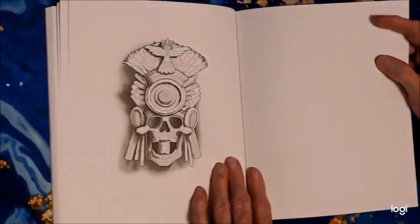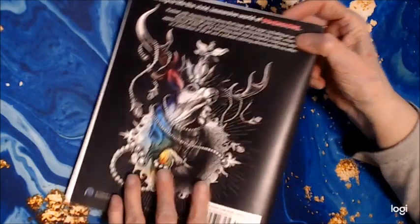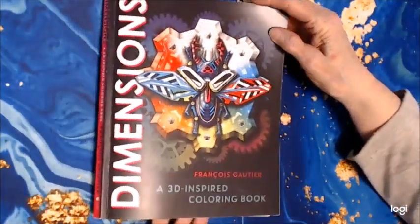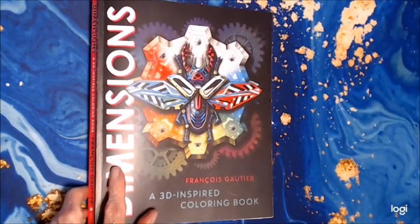And that's the book. I hope you've enjoyed it. If you are interested in it, like I said earlier in the video, just check out my link below. Until we meet again, happy coloring.